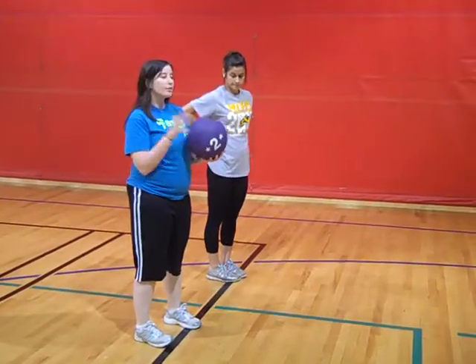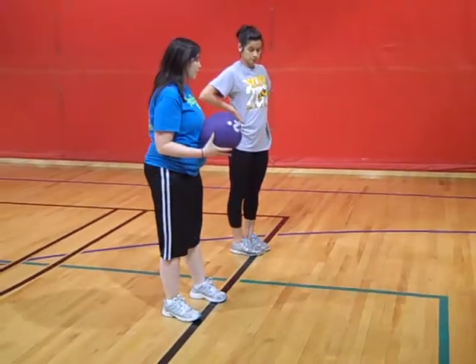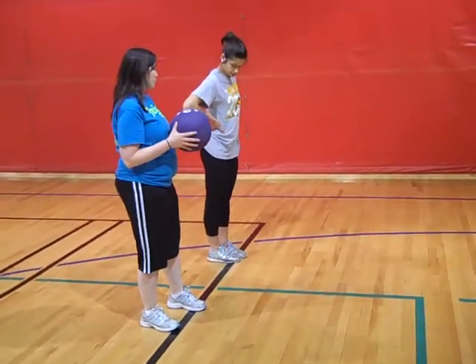Hi, my name is Shayna. We're going to go over some basic bowling skills. We're going to start with your footwork. We're going to do the four-step approach.